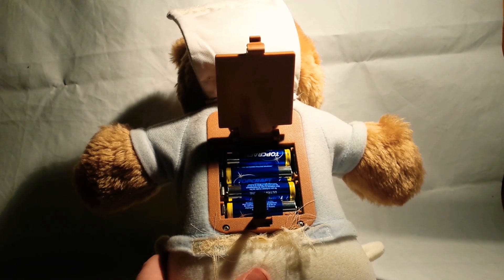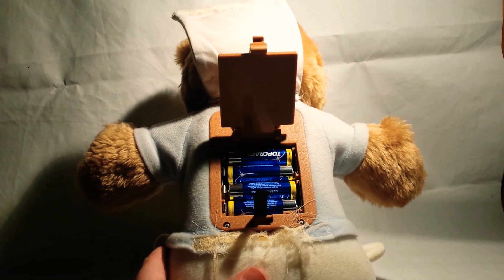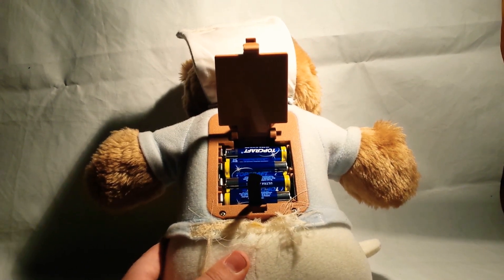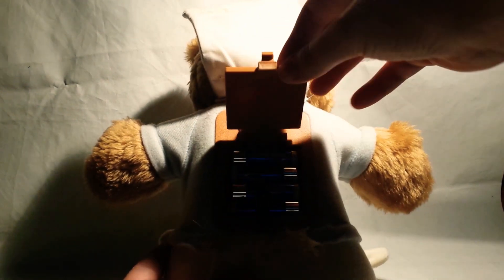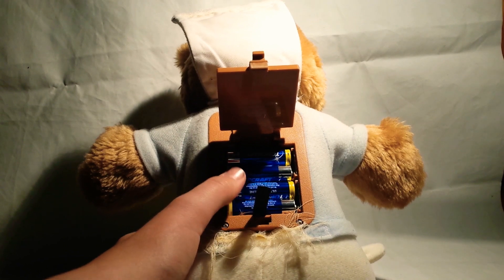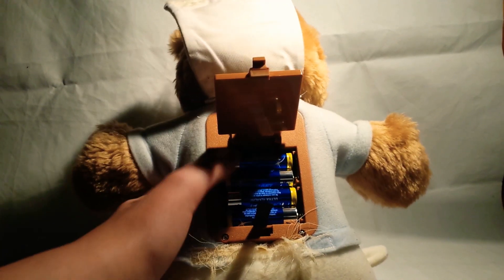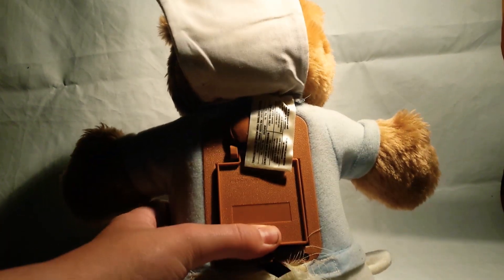Now here are the batteries. I forgot the music on. Now you have the batteries in — the lamp, the string — you have to do it under the batteries. Close this.